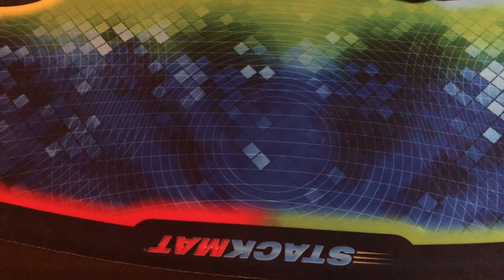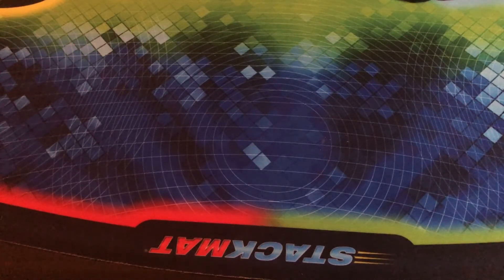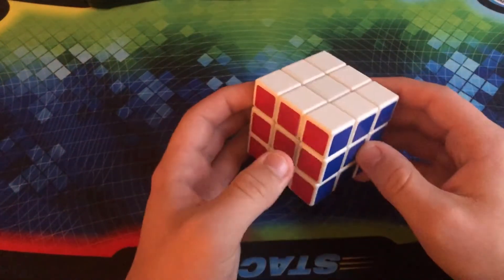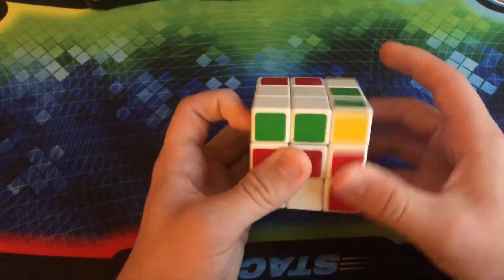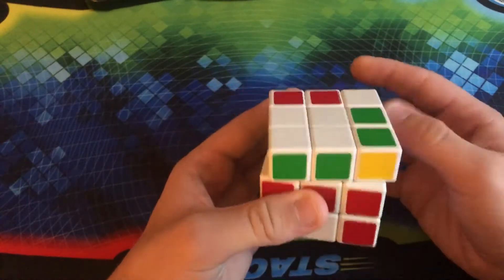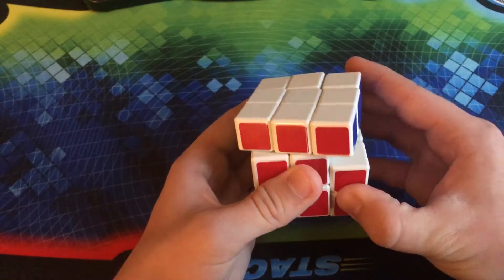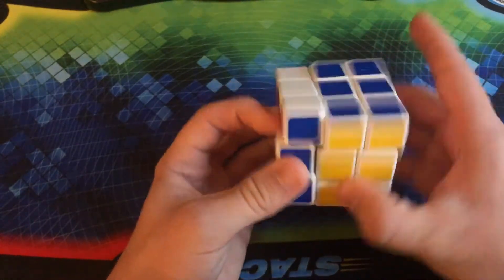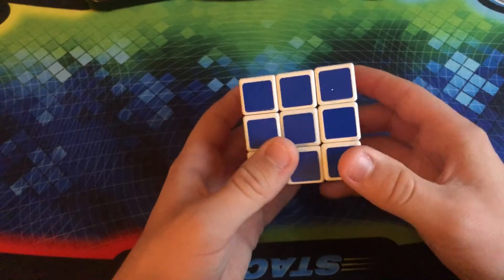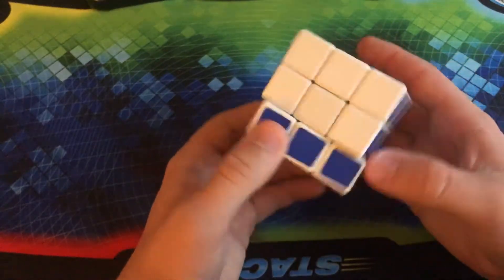Moving on before we go into all the different modifications I have — all the non-WCA puzzles — we have a bunch of random competition items I had left over. These are not my mains, but I still have them. First up, we have this really old dollar store 3x3. I put Speedkeep Shop Nebula or Galaxy Lube in there, and it's made the performance a lot better. It still can't corner cut in reverse, but I really like the way it performs now.